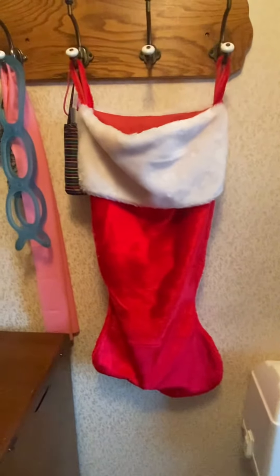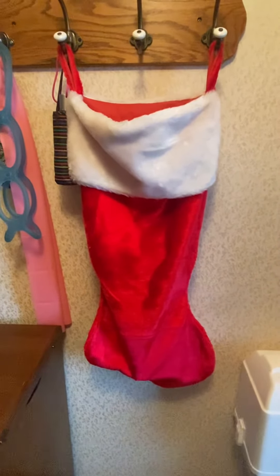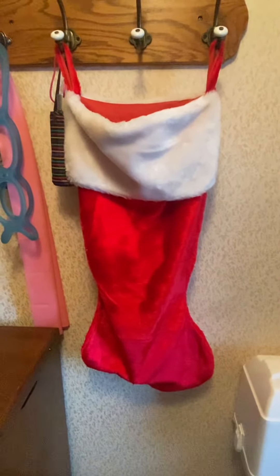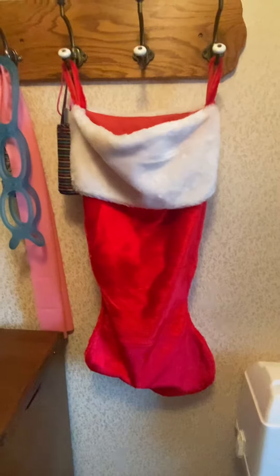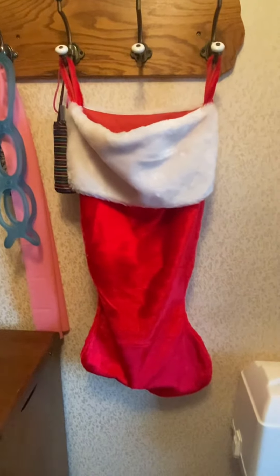I hope you enjoyed this and will tune in to all the other wonderful videos on the Stuff the Stocking challenge, put on by Nanny's Prepping Kitchen. I'll leave a link to her playlist in the description. This is a big stocking, so expect more videos later this week as I catch up.